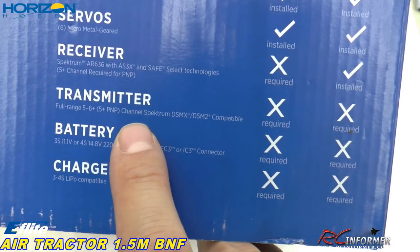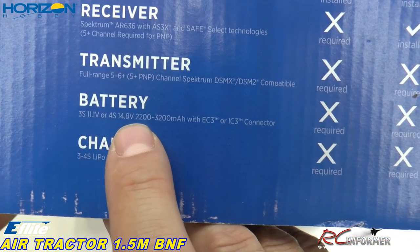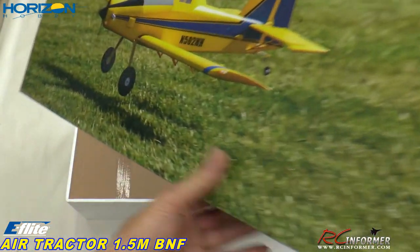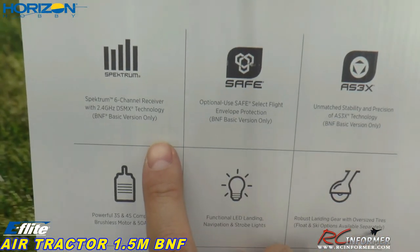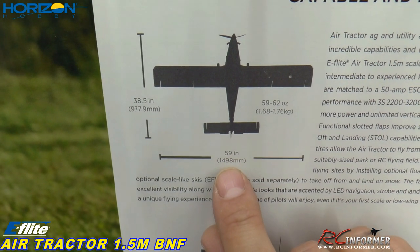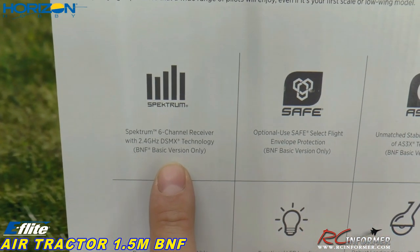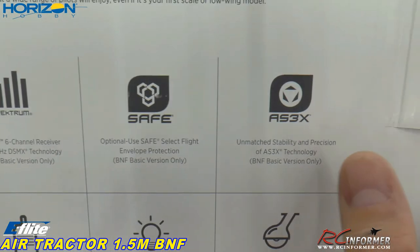Of course you need a charger to charge everything. The wingspan is a whopping 59 inches — 1500 millimeters — and a 38 inch length front to back. The Spectrum receiver is in this thing with DSMX technology. It has Safe Select and AS-3X stabilization. We talked about the motor and the lights. It has really nice robust landing gear, optional floats and skis sold separately, metal gear servos with adjustable linkage, details, lights, and all that.